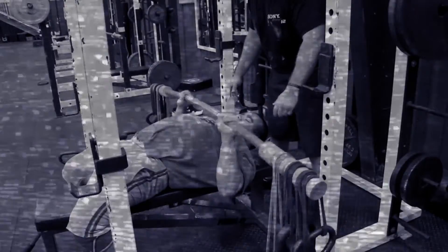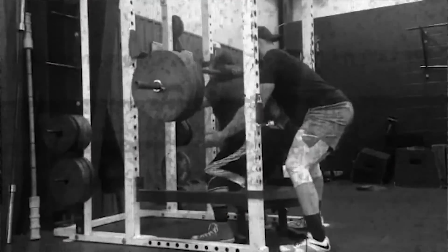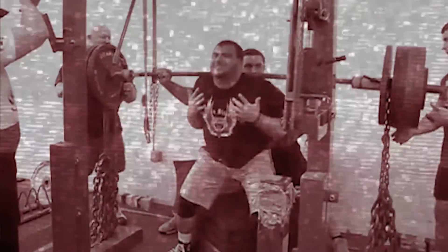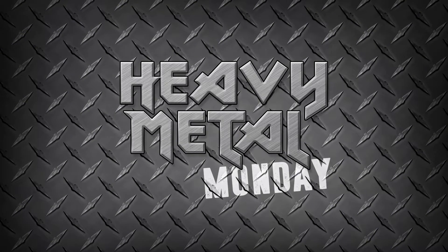Welcome to Heavy Metal Monday. It's Mike Capilione coming here live from RCA's Gym. Welcome back to another edition of Heavy Metal Monday.